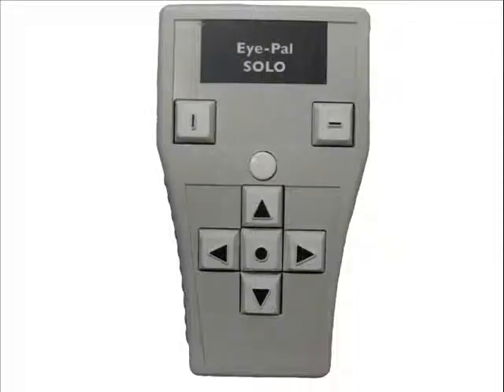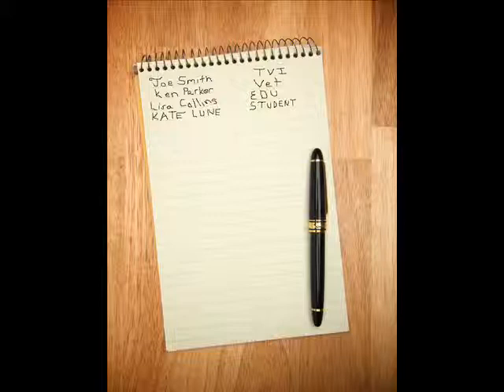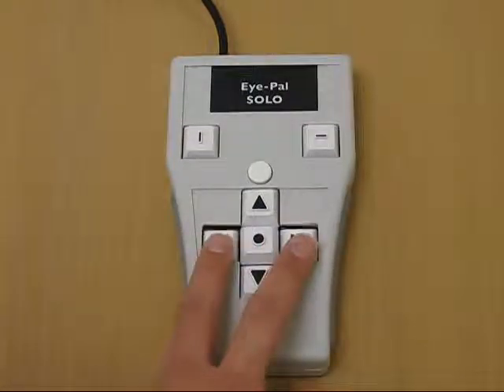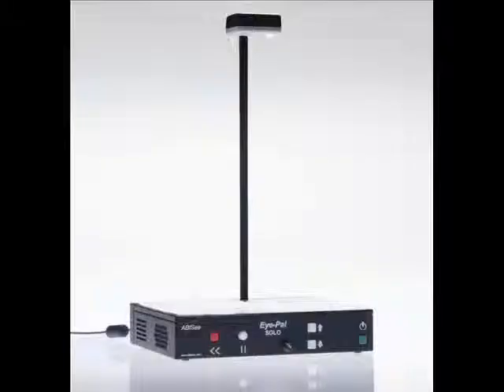The keypad also has the ability to allow iPel Solo to read across columns. For example, if you wanted to read a list of conference attendees with several columns for name, title, company, and so forth, you would want to read across them and not down the columns like a newspaper. By pressing the left and right arrow keys together on the keypad, this enables iPel Solo to read across the columns.